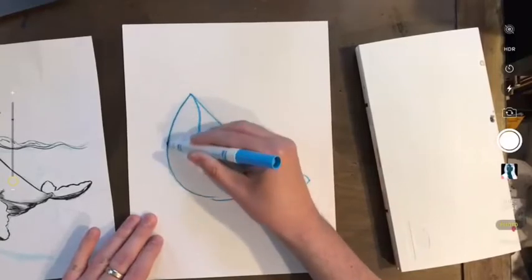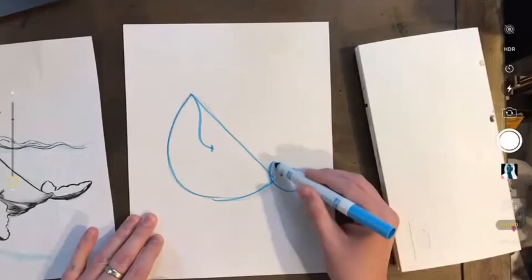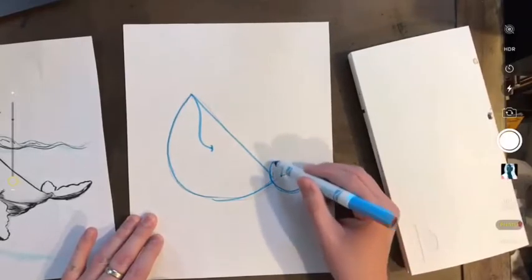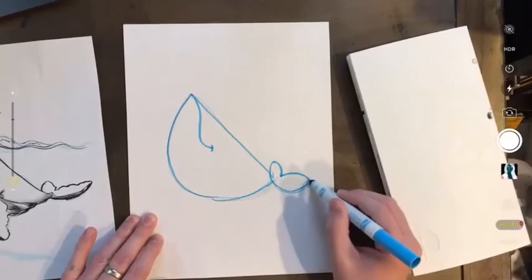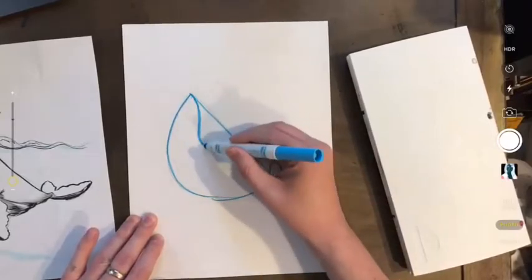I started by making a semicircle for the whale's body. I made this curved line for its tail, made a point, and brought the two ends together almost like flower petals, and this curvy line for the mouth.